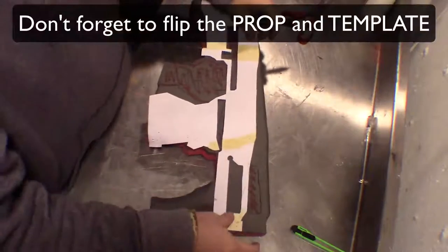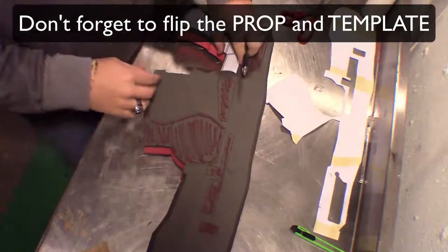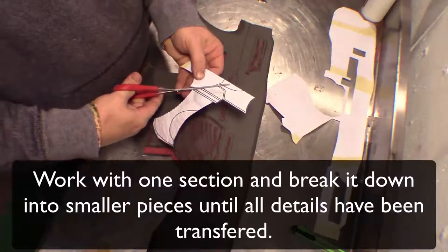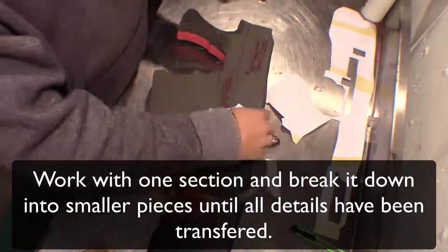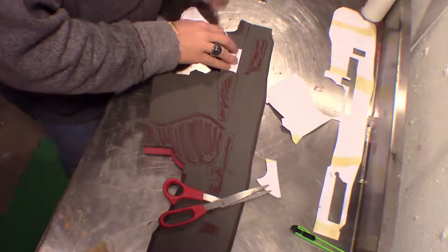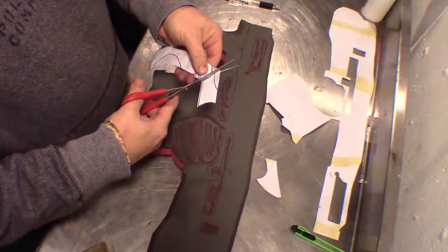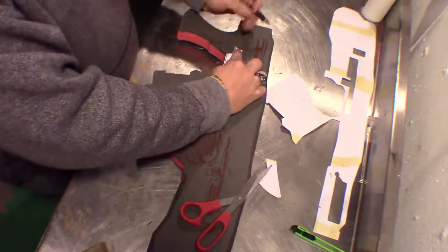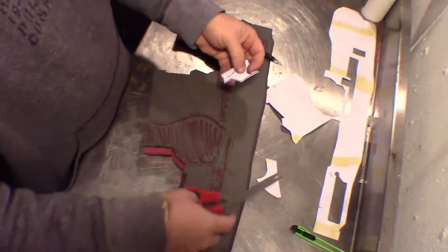Now everything I'm doing, you have to do to the other side as well. I'm not going to show that every single time because that will get pretty old after a while. So now that we've got where it's going to sit, I'm going to break this down into more sections, take this back piece off, trace that missing spot, cut that piece out, trace it, and go further down.